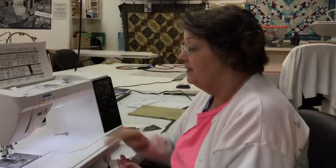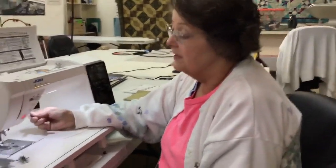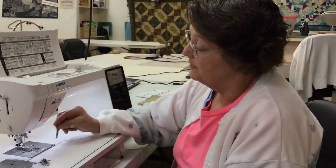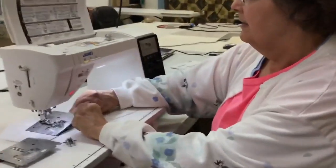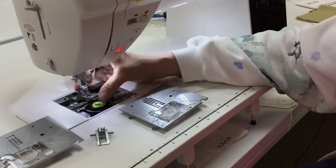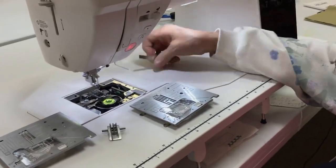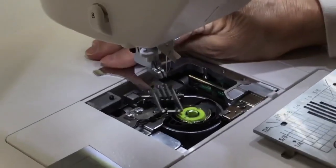I'm going to change it to a single hole presser foot now. If you're a quilter, the single hole is really good for straight stitch smooth seams. I'm going to use my screwdriver that comes with it, lift this up and pull the plate off. This is the wide stitch plate for your decorative stitches. I'll take the foot off just so you can see what I'm doing. There are the feed dogs I'm going to remove — very easy to do. I just put my screwdriver in there and pop it out.